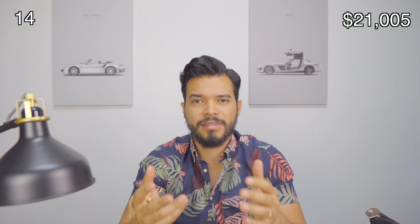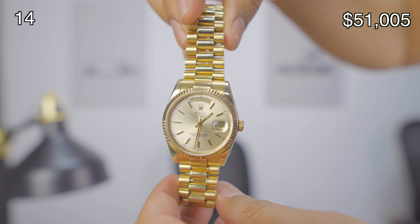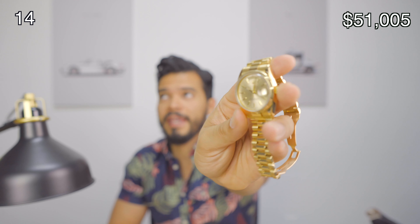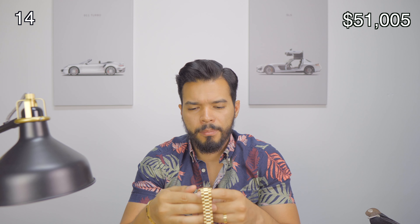Finally, my last acquisition is the Rolex Day-Date — all gold, 36 millimeters. This one runs for around $30,000. You can get the 41 millimeter which looks good, but I wanted something classic and wanted to keep the Day-Date heritage, which was always 36 millimeters. I went with the 36 millimeter champagne dial — I didn't get the Roman numerals, just the regular one. It looks amazing. The presidential bracelet dresses everything up really nicely. The heft to it is amazing. I got this one for my twins — I knew I was getting twin boys and it was something to commemorate that. Twin boys, gold, all gold — I think it's pretty cool.